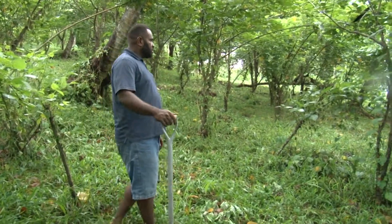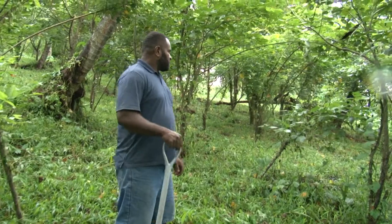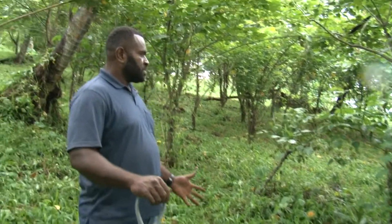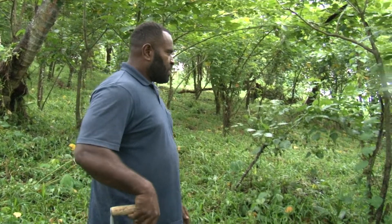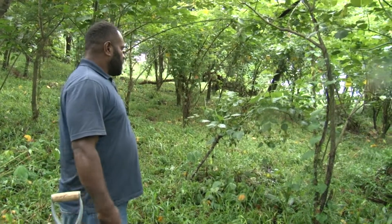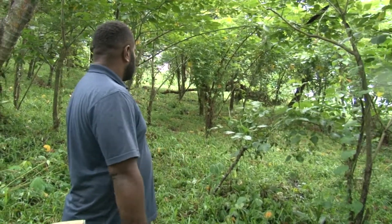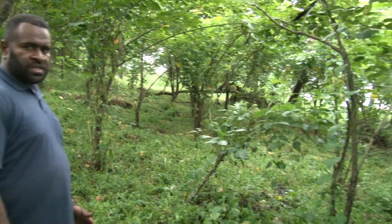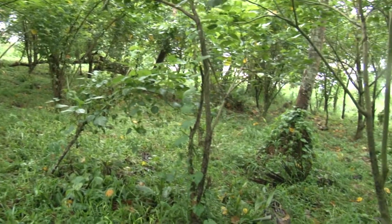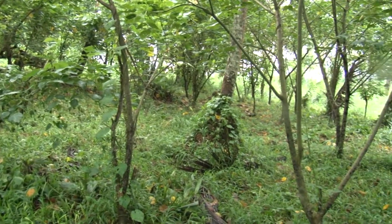As you can see here, this is one of the trial blocks of the young farmers. It has been tested by Mr. Rohit Lal in the cropping using nitrogen-fixing trees to help rebuild the land and rebuild the soil structure. As you can see here, we plant them in rows.